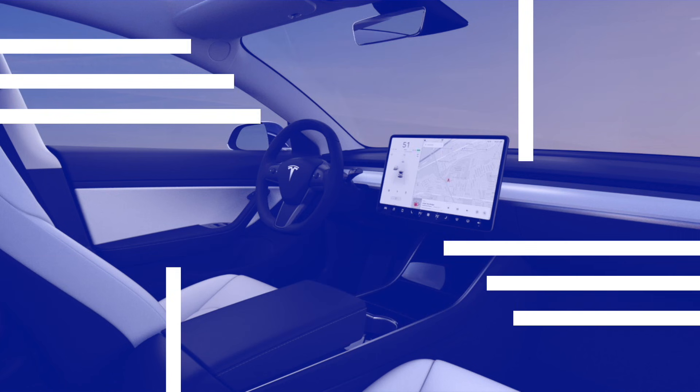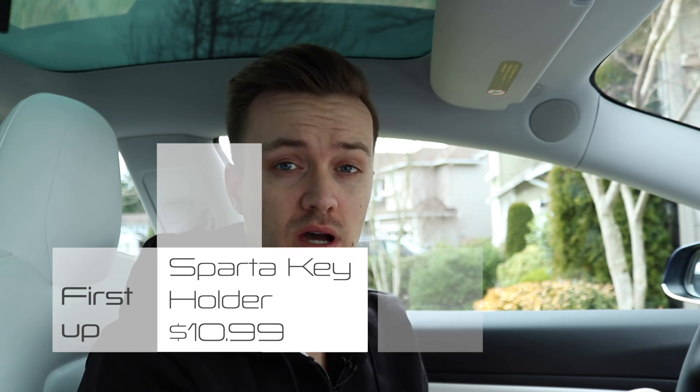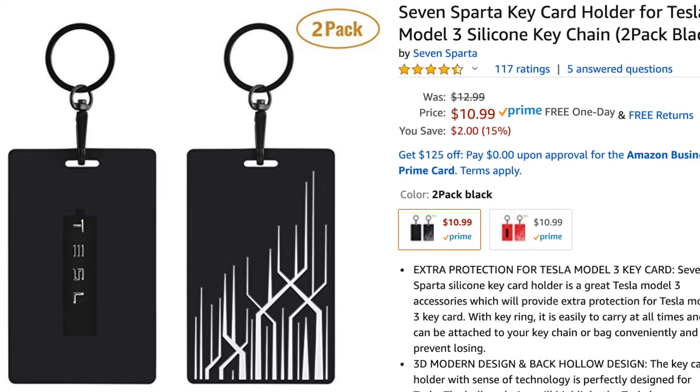The first accessory I want to talk about is actually not a car accessory — it's more of a Tesla accessory, and that is a key card holder. This one is called the Seven Sparta key card holder. It's $10.99 on Amazon. Every product I talk about today will be linked in the description below. None of the products in this video are sponsored — I paid for all of them.